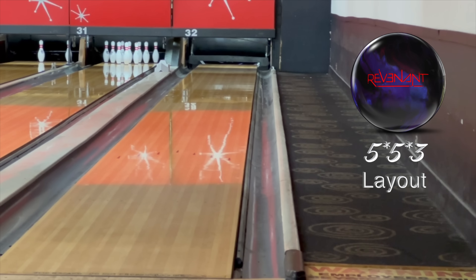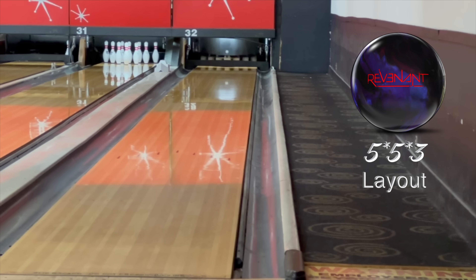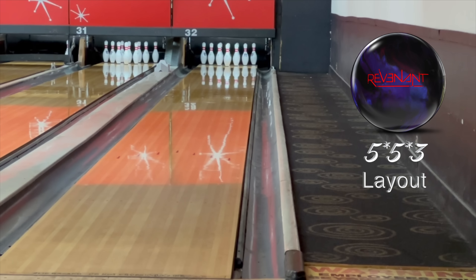This ball is going to be more for when the lanes are hooking — it appears for me, at least. With that higher RG, you're going to want a little friction somewhere in the lane. It will be a step off of certainly the Infinite Physics, and those kind of Phase II Zen Soul medium balls.